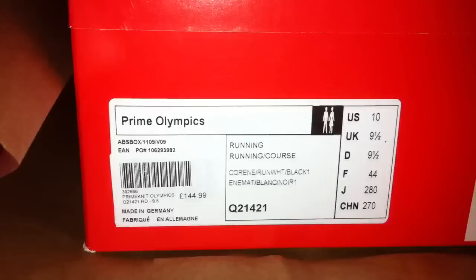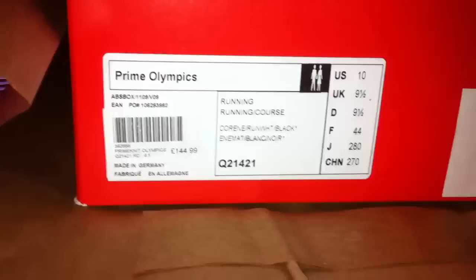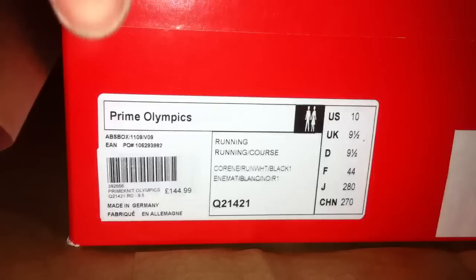Welcome guys, just thought of shooting another video with my latest pickup. Got these today — not normally my thing because they're not Adidas Originals, but they are a limited edition. They're the quite controversial Prime Knit by Adidas, limited run of 2012 in the red, and I've got number 1917 of 2012 produced.